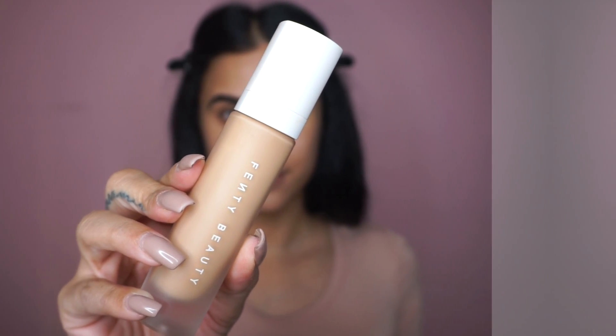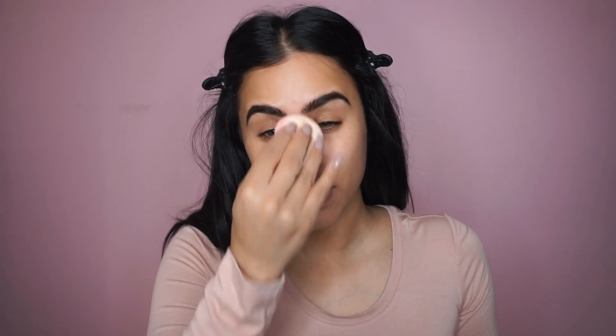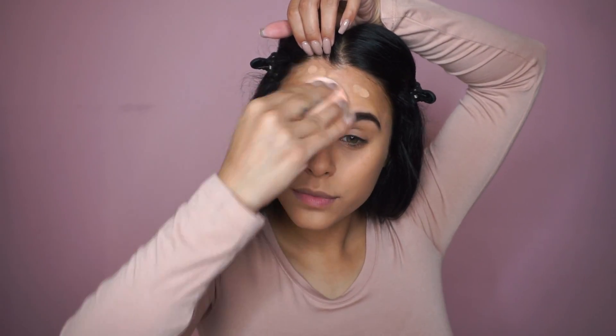For foundation, I'm also using the Fenty Beauty Foundation. I just wanted to go with the foundation that gave me really great looking skin and wasn't too matte and wasn't too dewy. And this is the perfect foundation for that.